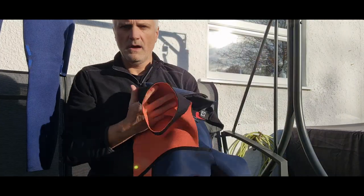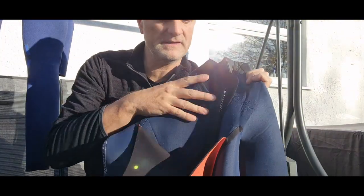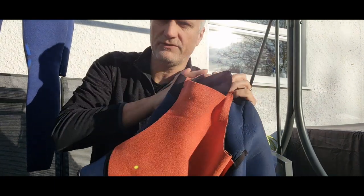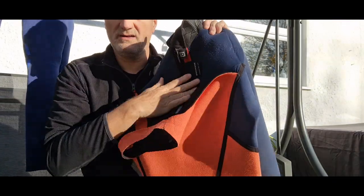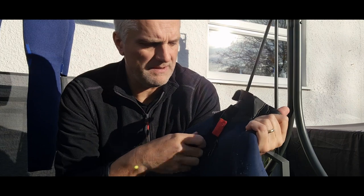First of all, on the back of the wetsuit — this is a back entry zip wetsuit — they've got a flap that comes up inside, goes over your head on the inside of the zip, to prevent water getting in through the back. But the trouble is it doesn't really work very well.